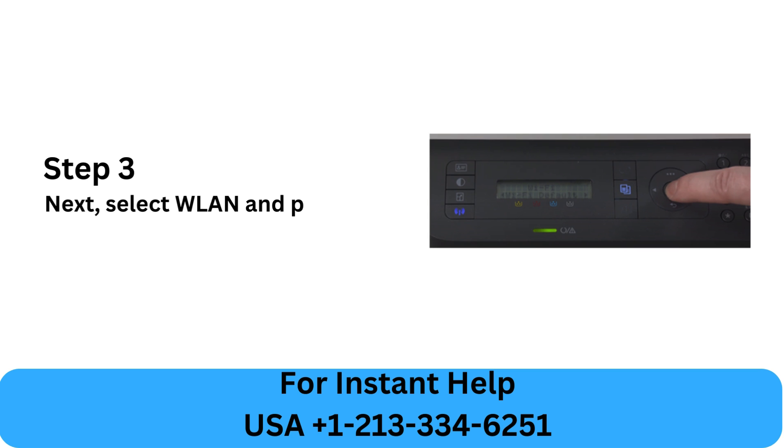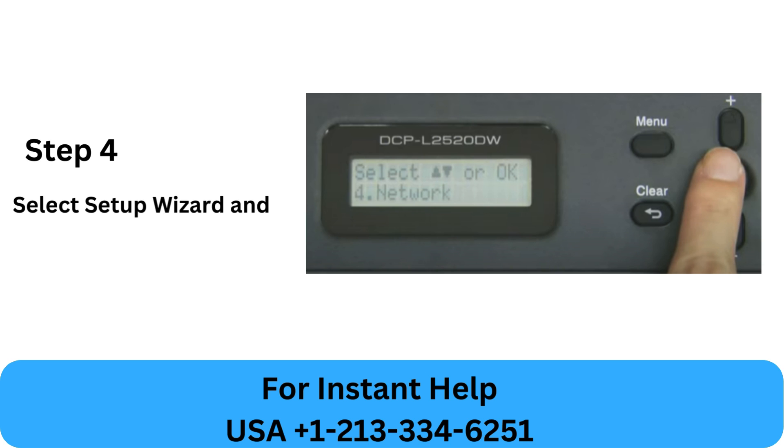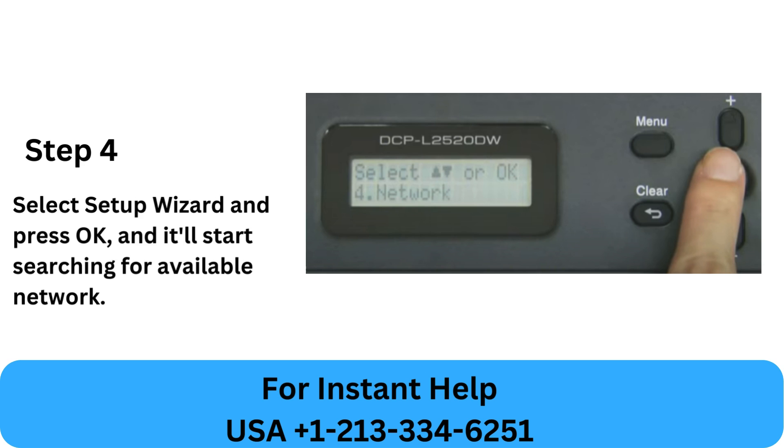Step 3: Select WLAN and press OK. Step 4: Select Setup Wizard and press OK, and it'll start searching for available networks.